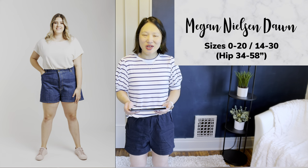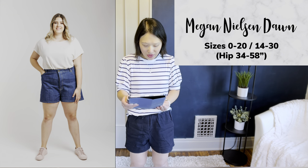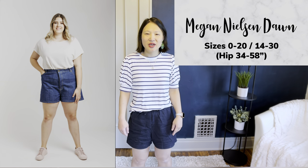The final shorts pattern I've tried is the Megan Nielsen Dawn Shorts, in sizes 0 to 20 and also 14 to 30. This is for a very high-waisted classic denim short with a concealed button fly and all typical jeans styling — front and back pockets, belt loops. I still have some fitting work to do, but they're comfortable and I wore them all summer long in 2022. This is definitely the most advanced pattern on my list, but the instructions are really good, and as long as you take it step by step, you can make it successfully. The fitting is probably the most difficult part.